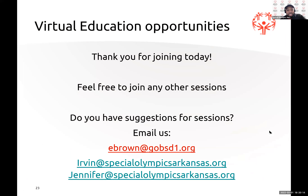Here is Ebony's email: ebrown at gobsd1.org. If you have any questions about tennis you can definitely reach out to her. There's only so much we can teach in a Zoom call with words, pictures, and videos, so please do your research, download the tennis guide, look at YouTube videos, and talk to other coaches to get additional information. If this were in person you would learn a lot more, but definitely do your research and reach out if you need anything.